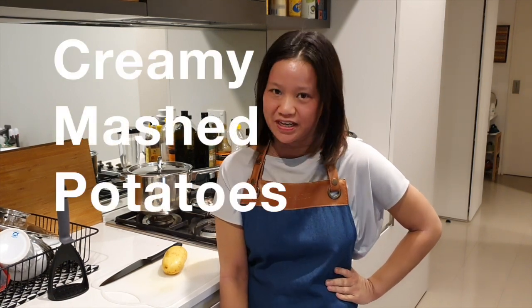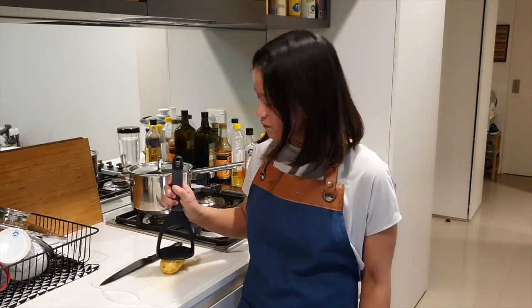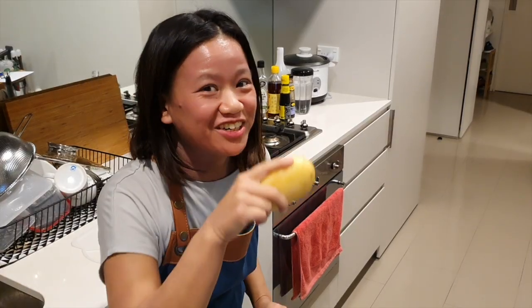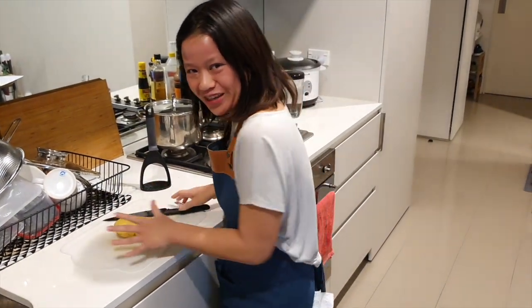Today we're going to make creamy mashed potatoes. The secret to making mashed potatoes is to make sure that our potato is mashable, because right now it's not. We're going to get this potato nice and soft, so I'm going to put it on the chopping board and get this baby ready for boiling.